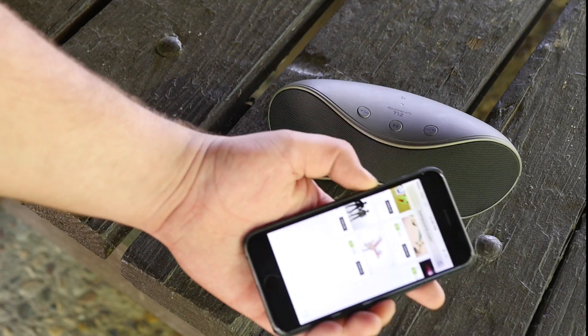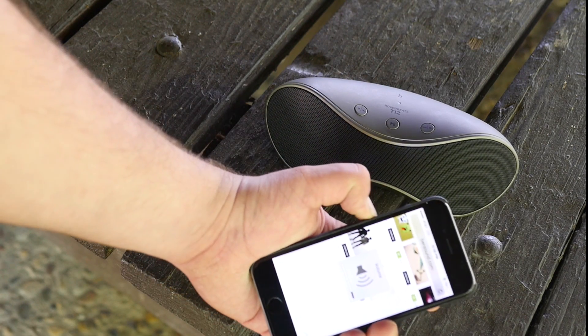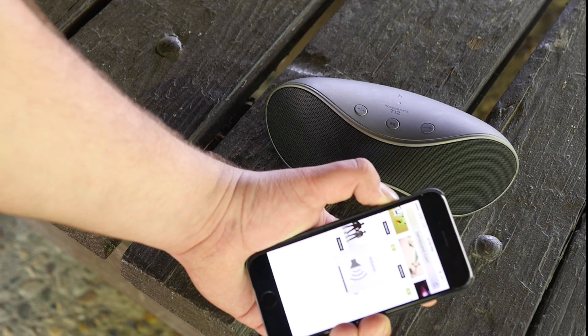You can also always control it on the device, whatever device you have. So that's always nice.